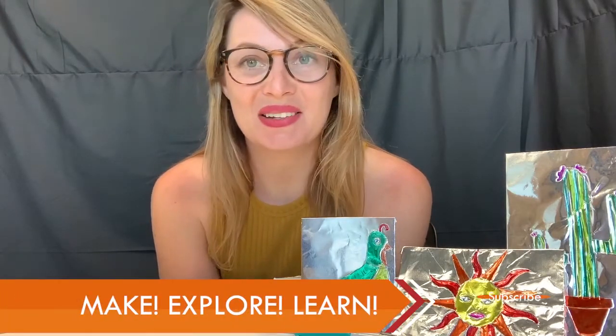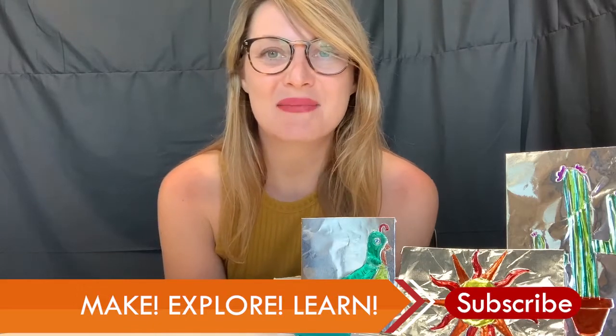Again, I am Sam. This has been a STEAM video with Phoenix Public Library. I had an awesome time making all of these, and I can't wait to see what you guys come up with. I will see you next time. Bye!